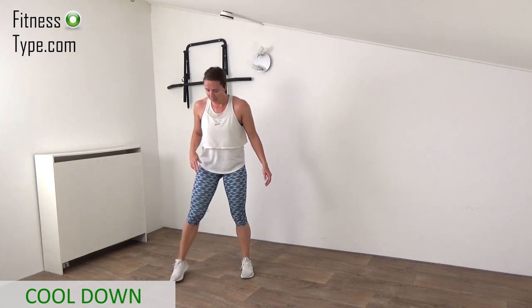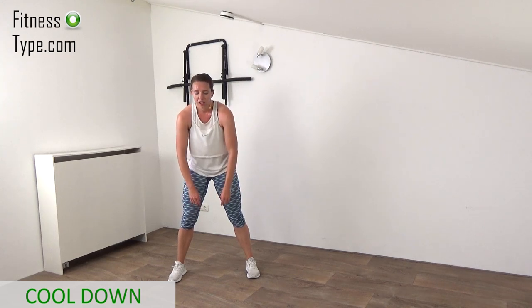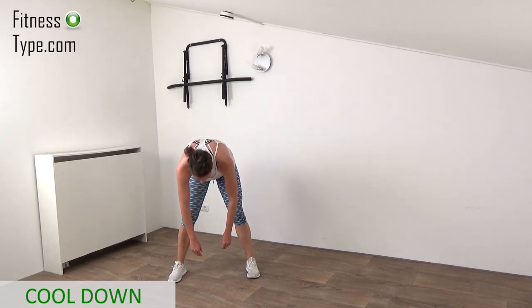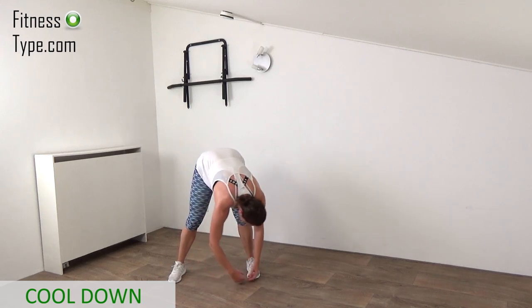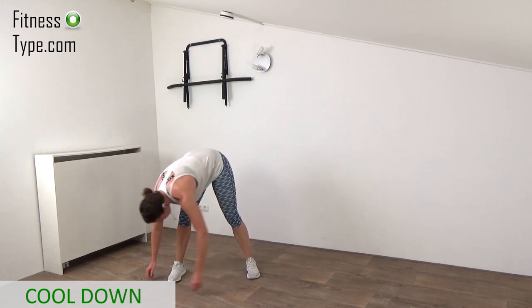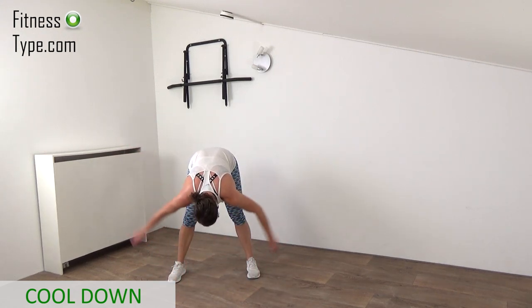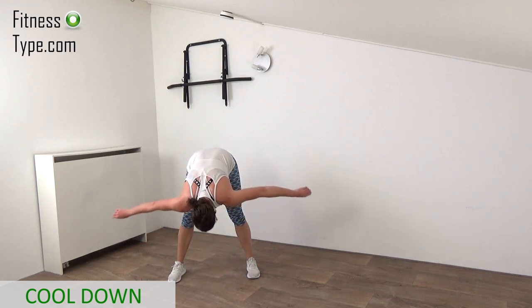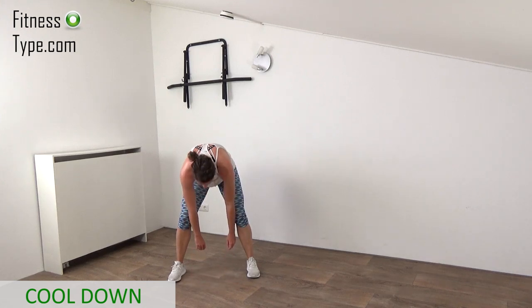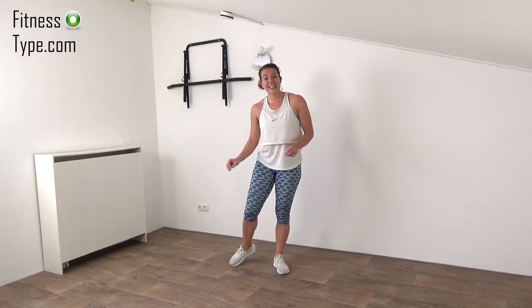We're going to do one final exercise to release the tension out of the legs. A little wide stance — bend your knees just a little bit and roll off, let your shoulders go down, as far as you can. Keep your knees bent. Just swing over from left to right with your whole upper body, then come to center and swing your arms, releasing the tension out of the shoulders. Then just rolling up slowly. Finish with a shoulder roll, standing straight up — and that's it!